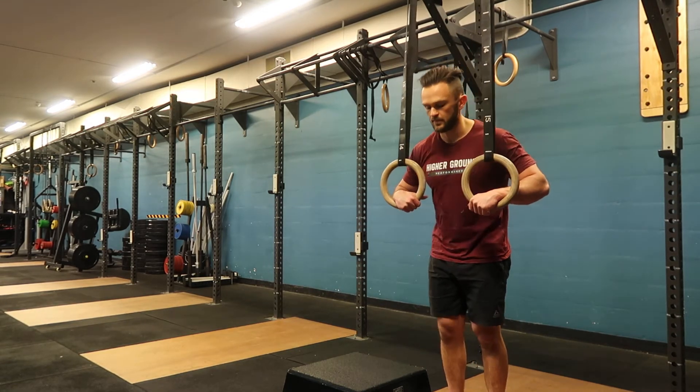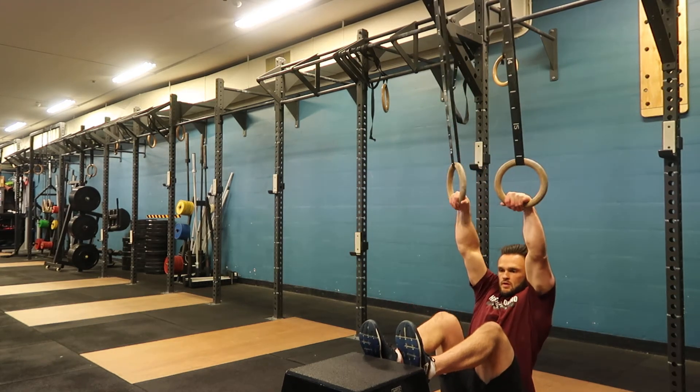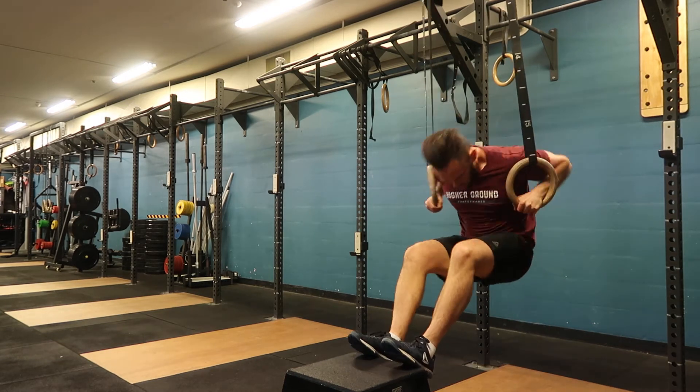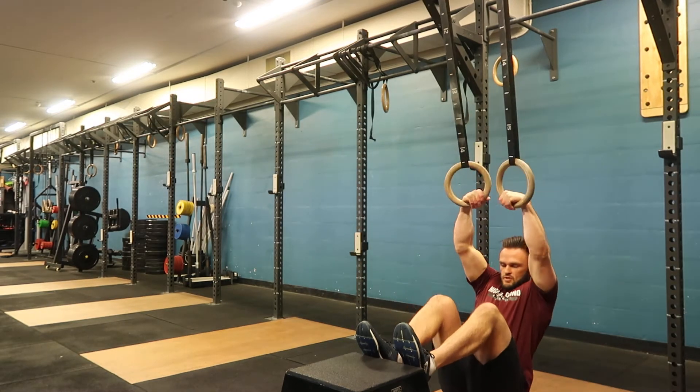First, start in false grip, then feet on the edge of the bench or box. Keeping false grip, pull up through the ribs and transition through. Initially, just stay here and practice your transition.